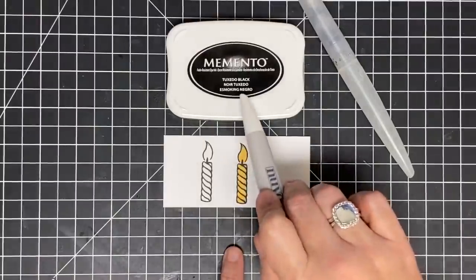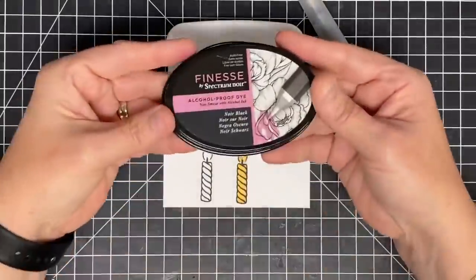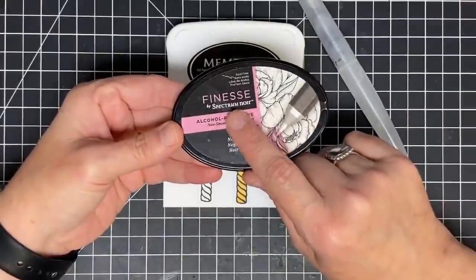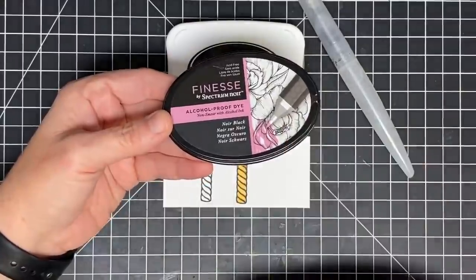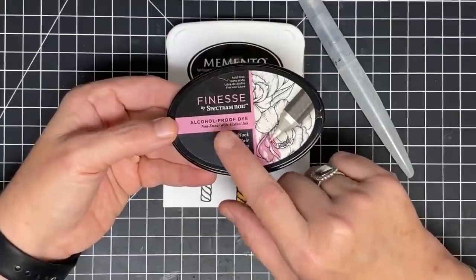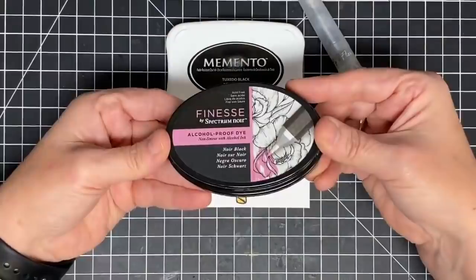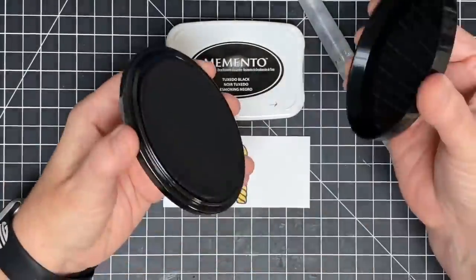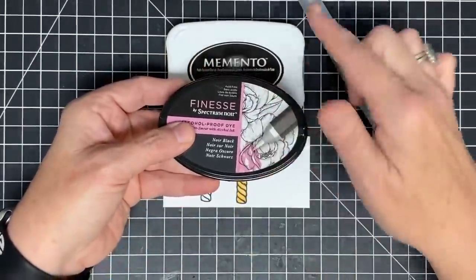Something like Memento, or something like the Finesse by Spectrum Noir — Finesse is the name of this ink by Spectrum Noir. They brought out inks that work with their alcohol markers, and I found they work with Nouveau's as well. This is good marketing. If you're looking for alcohol ink, it's the same product — they just brought it out to let you know this one is good for alcohol markers. You may see me interchange between these two products, but they both work for alcohol; they're both dye-based inks.